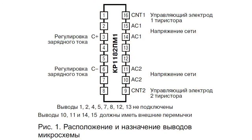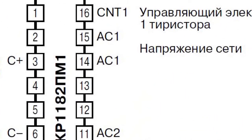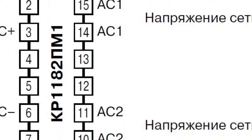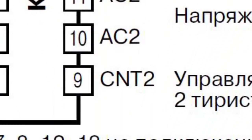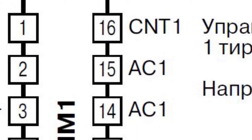A circuit has two power outputs, number 10 and 11. Two outputs for serial connections with load, number 14 and 15. Two auxiliary outputs, indicated by number 9 and 16. And two control inputs for connecting a control resistor, capacitor, or other control elements — these are outputs number 3 and number 6.